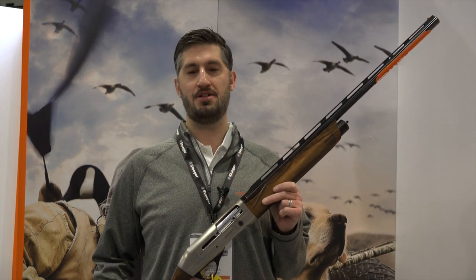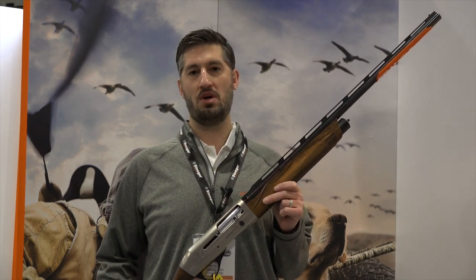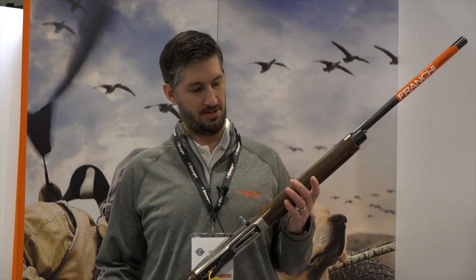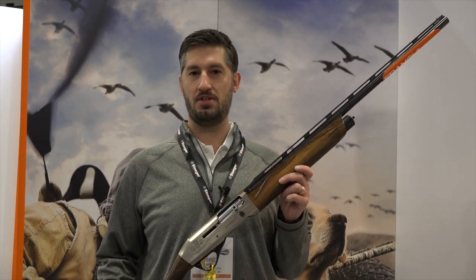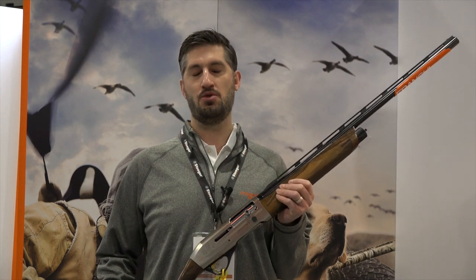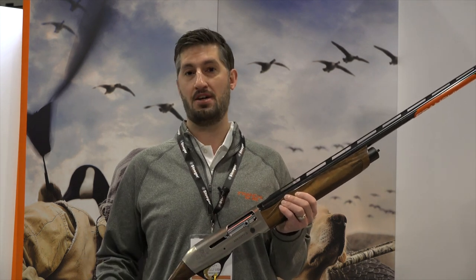I am Brett Maffiff, Product Manager for Franke USA, and we're here at the 2019 SHOT Show. What I'd like to introduce now is the inaugural offering of the Franke Companion Series. This will be an annual series where we feature a different beloved hunting dog breed on one of our standard Franke firearms.